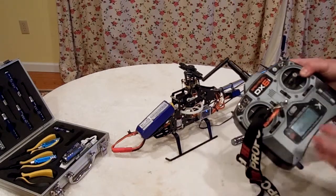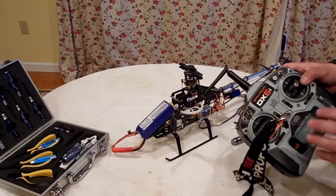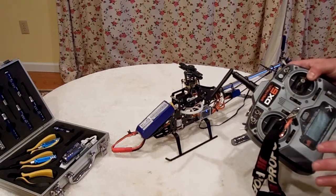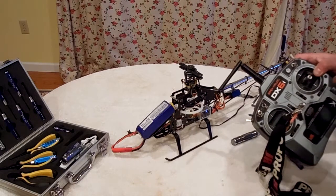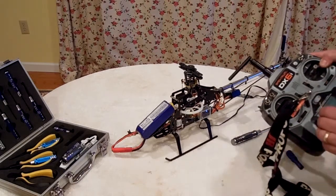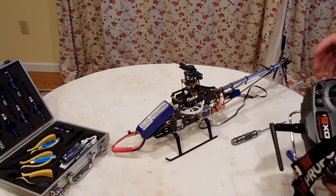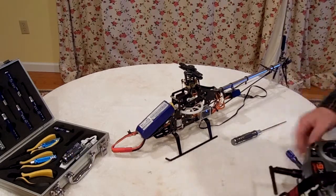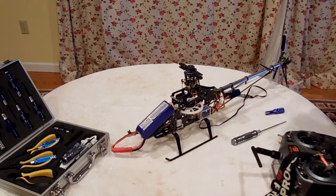I have set my lowest end point for the pitch curve at 50, because 50 is where we want zero degrees on the blades. I think I set the second one for 50, the third around 75, and the highest end point at 100 — so I'm going from 50 to 100 on my pitch curve. I have my throttle hold on with the pitch curve set to 50, 50, 60, 80, 100.